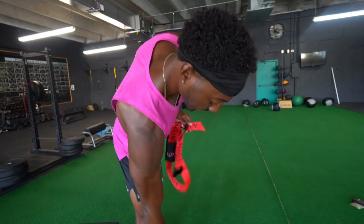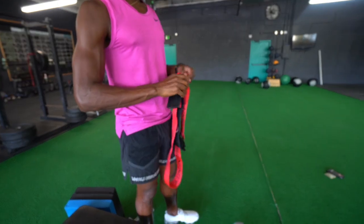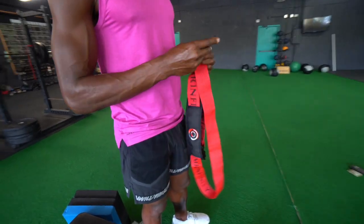The second thing you put in is the stopper. You just kind of open it up — really simple — just kind of push it all the way through.